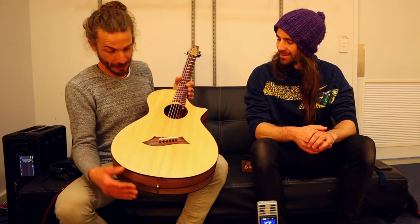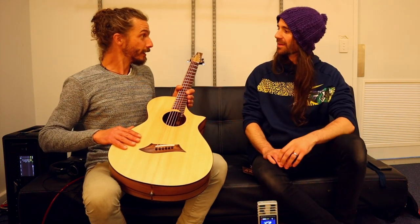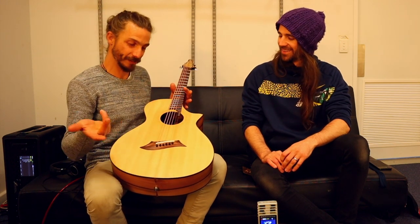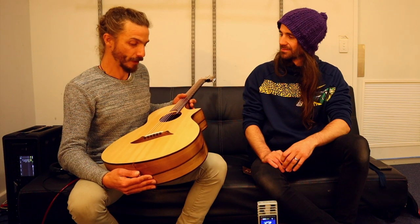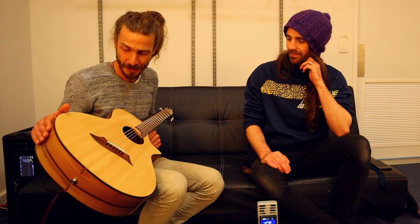It's a Lutz spruce soundboard, which is a naturally occurring hybrid between Carpathian spruce and Sitka spruce. Sitka is the most common for sure. There are a few areas between Alaska and Canada where the two forests kind of merge and there are these Lutz spruce trees. A lot of makers say it's an ideal strength-to-weight ratio because it gets the best of both species. It's the first time I've used Lutz spruce but I'm really enjoying it — it's got a really strong sound and it is stronger than Sitka, so you can make it a bit thinner.